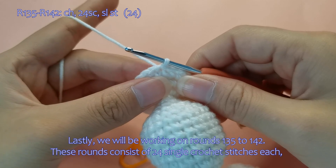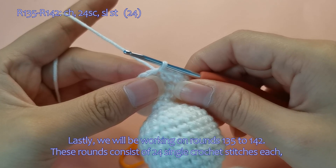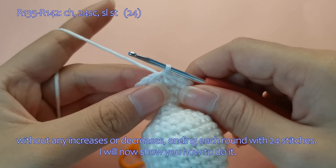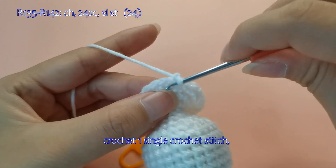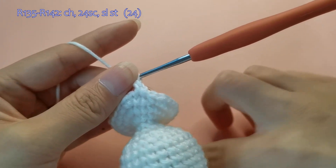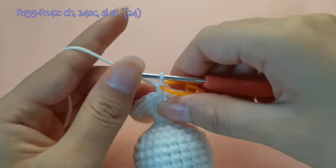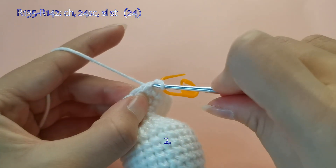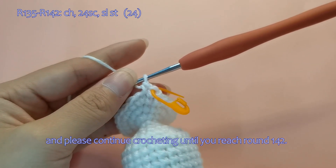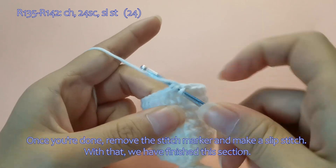Lastly, we will be working on rounds 135 to 142. These rounds consist of 24 single crochet stitches each, without any increases or decreases, ending each round with 24 stitches. I will now show you how to do it. Start with a chain stitch, crochet single crochet stitches, and please continue crocheting until you reach round 142. Once you're done, remove the stitch marker and make a slip stitch. With that, we have finished this section.